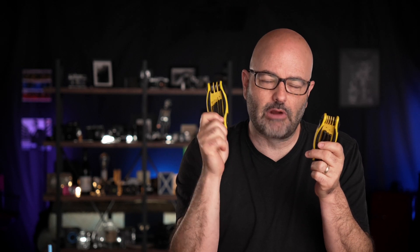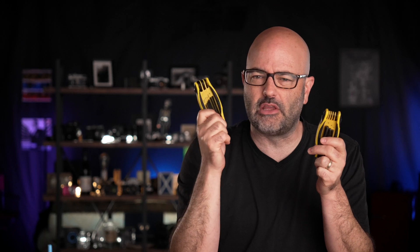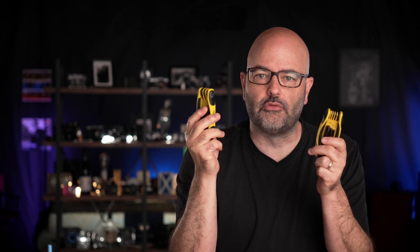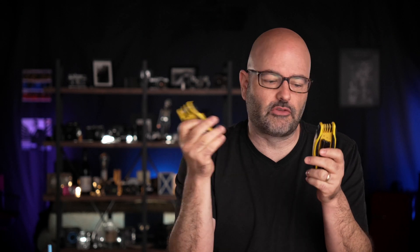The Allen wrench was manufactured, or started to be manufactured, in the early 20th century in the U.S., and is based on the inch-based system, also known as the imperial system. Hex keys are based on metric, so millimeters.